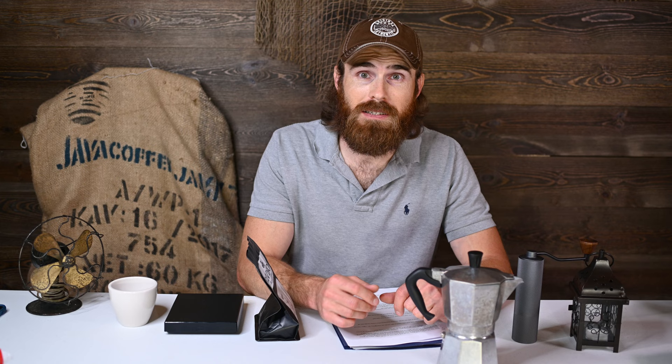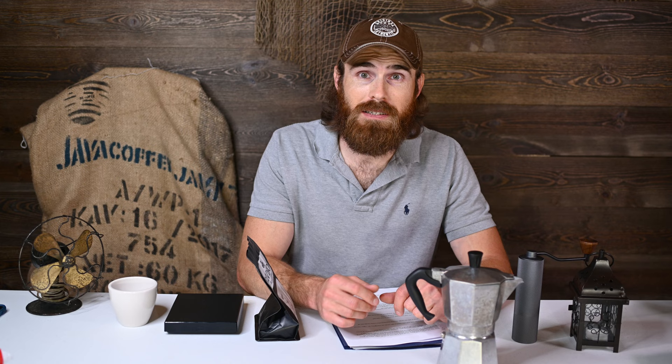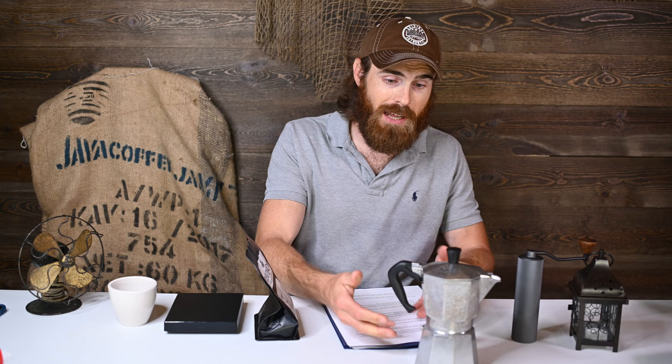Step five: put it on your heating source — open flame, gas stove, electric stove, whatever you want. The main thing is to make sure the handle is not over the heating source itself, because it's plastic and it'll melt. Go ahead and turn your heating source on and make sure everything is good.